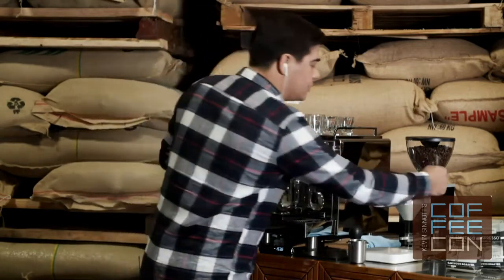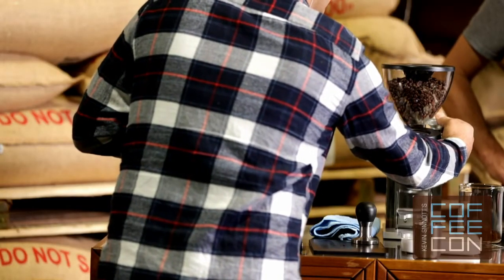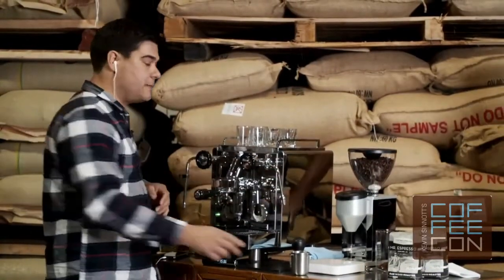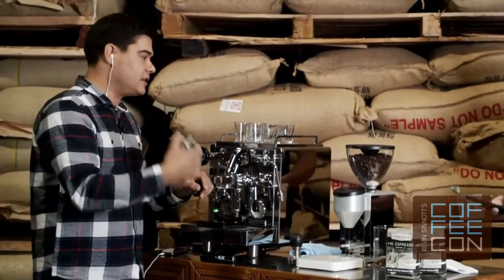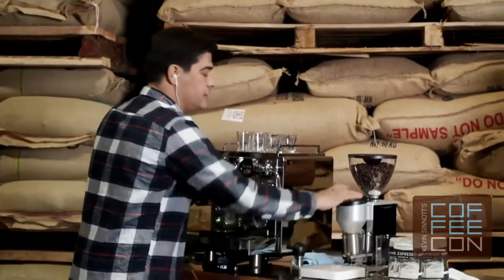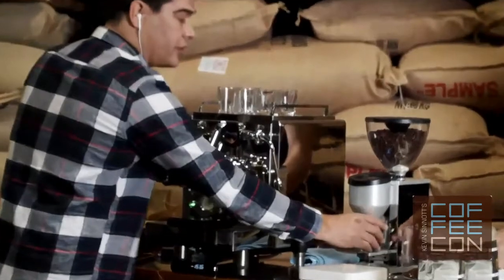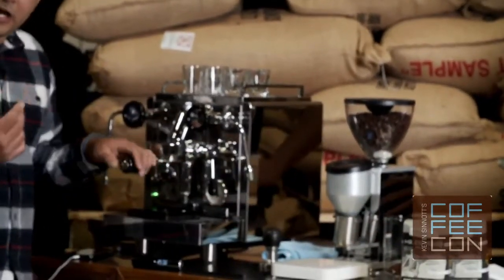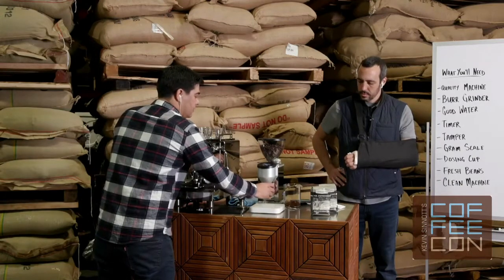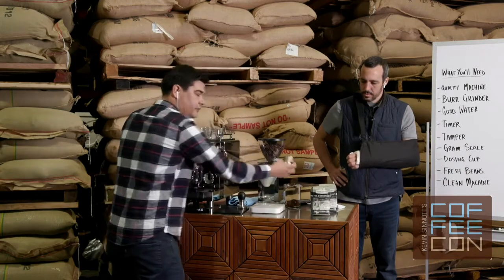It'll get easier as you get to know your grinder, but on this one I'm going to shift it about one full number. A very important step here: every time I adjust my grind, I have to purge — actually throw coffee away or use it some other way. I'm going to purge this out using about a double shot worth of coffee so that I know I'm clearing the grinding chamber and clearing out the chute. This is something that a lot of people forget.